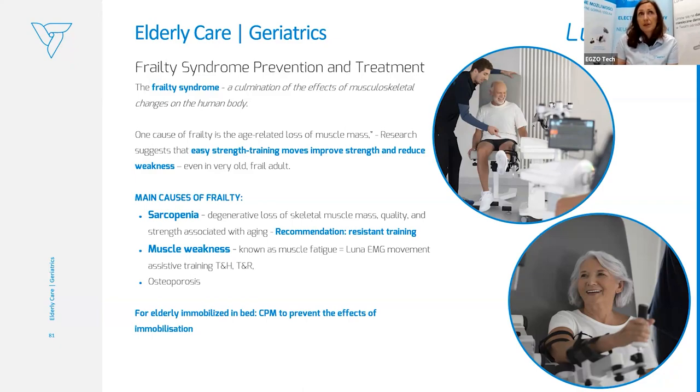The main causes of frailty are sarcopenia — degenerative loss of skeletal muscle mass, quality, and strength, for which resistive training is the top choice — and muscle weakness, also known as muscle fatigue, where we can use Luna EMG trigger and hold, trigger and release, because the patient can be involved with very little muscle activity. Another cause is osteoporosis, which we can also address with therapy. For elderly immobilized in bed, there is a big role for CPM at the very beginning to prevent the effects of immobilization.